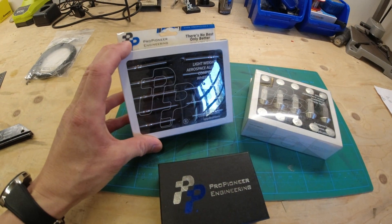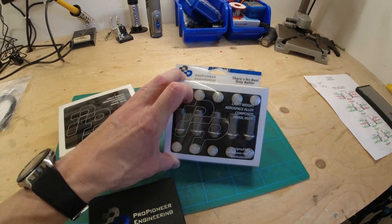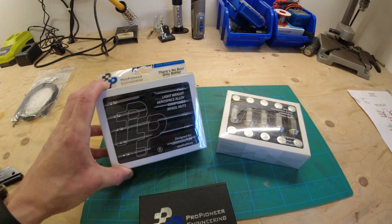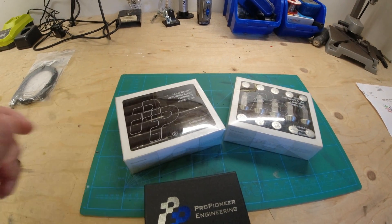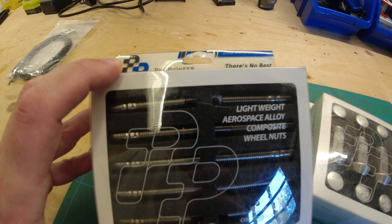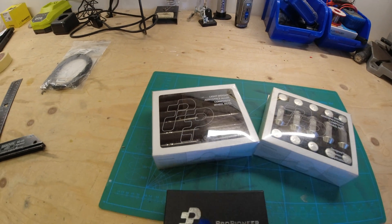I hadn't heard of Pro Pioneer until someone put me in touch with David there, and I have to say the kit they sell — all kinds of things — all looks very good. David was really helpful and patient with me in picking the right stuff for my car, very knowledgeable, and shipped it from China in under a week. These studs have got holes in them — that's an exhaust port running the length of the stud, supposed to help dissipate heat from the hub while you're driving. I love crazy stuff like that, so I was all over these.